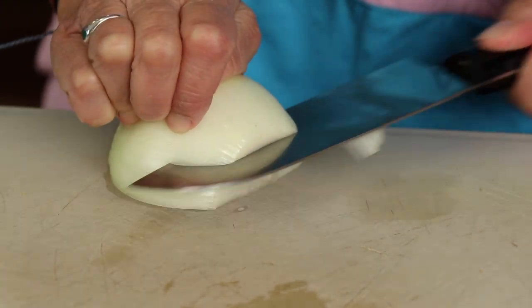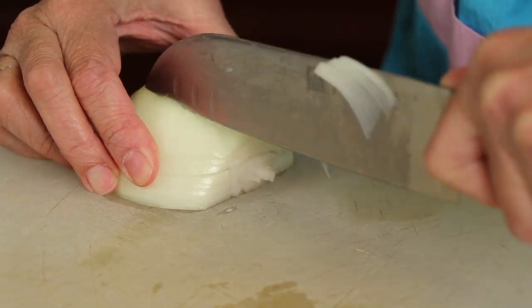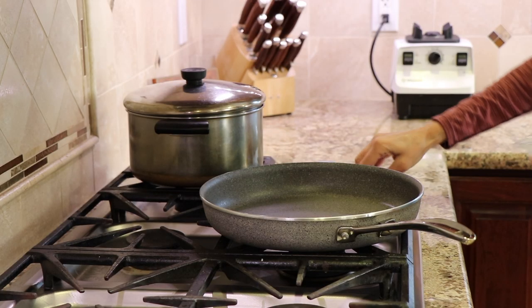This recipe calls for some dicing and chopping of some veggies. We're going to start off with our onion and give it a super fine dice.